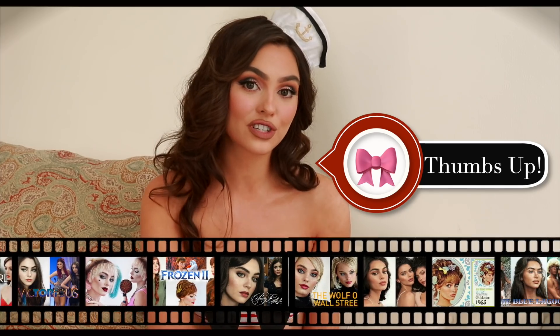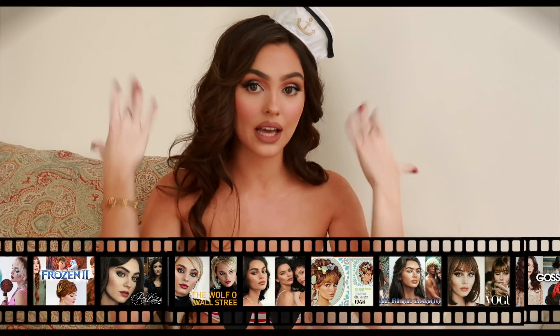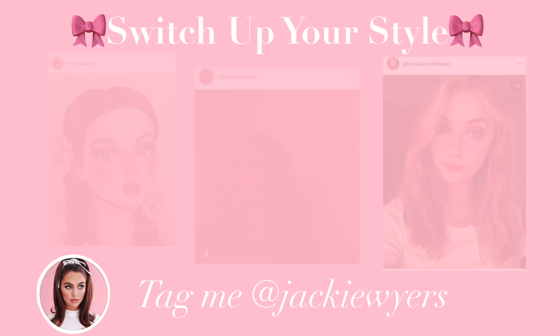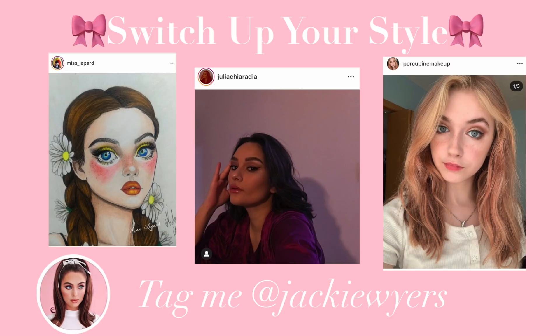If you're new here, I post pop culture tutorials every week. While I love to do transformations, the goal is just to inspire you to switch up your style with confidence. If you ever try out these looks please tag me on Instagram because I love to feature you in my videos. Make sure you subscribe and hit the little bell notification so you don't miss an upload.